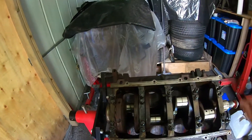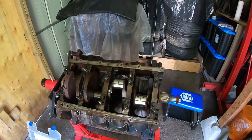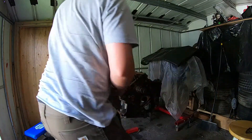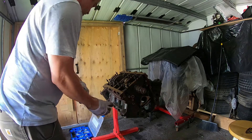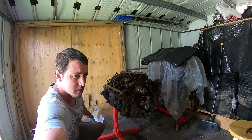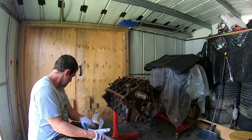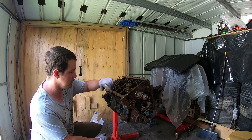I got all the bolts loose for the main cap, so we're just gonna pull the rest of the bolts out now. The bolts on the side here for the main caps are all 10 millimeters, all the way around.